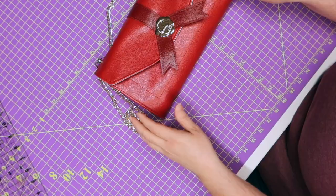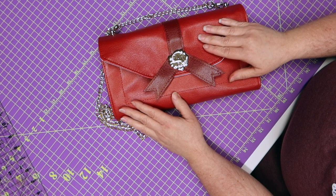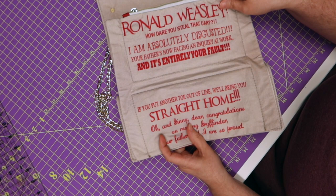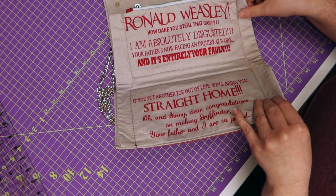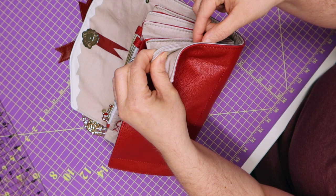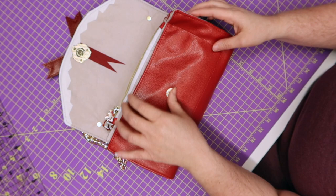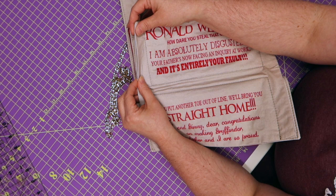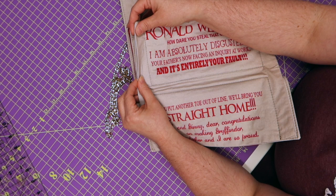In case you guys haven't noticed, there is one panel that did not get sewn up on the sides. We're going to have to do one of a couple of things — you could take those sides together and sew just like you did on the other side, but that defeats the purpose of having the letter because then it won't open like you want it to. You could find the place where you have it open and just top stitch it — it's up to you. But I am going to show you guys how to do a ladder stitch to close it so you won't see it at all.